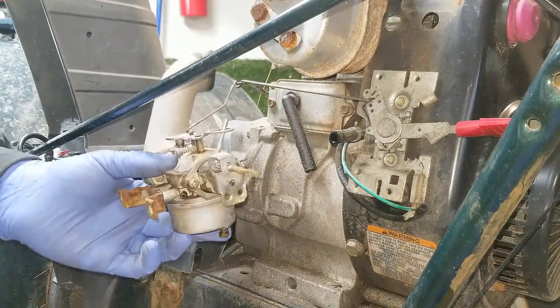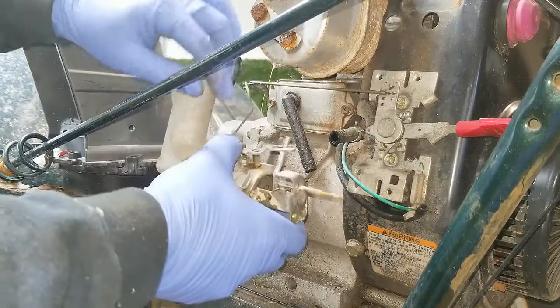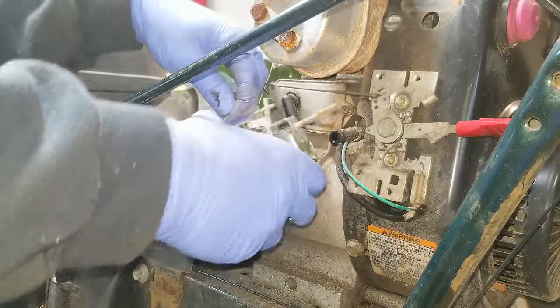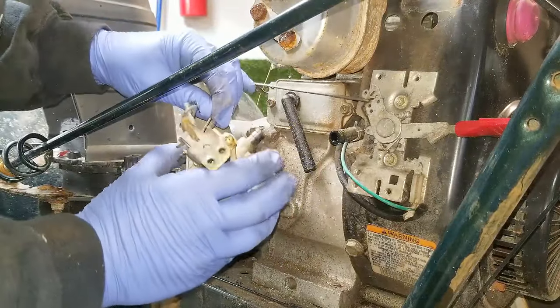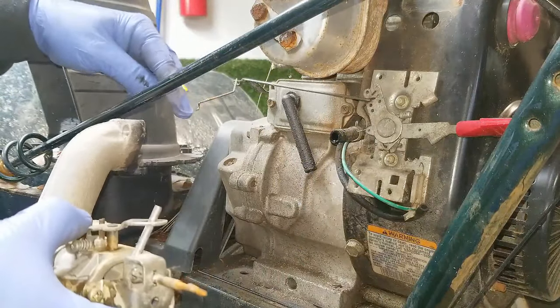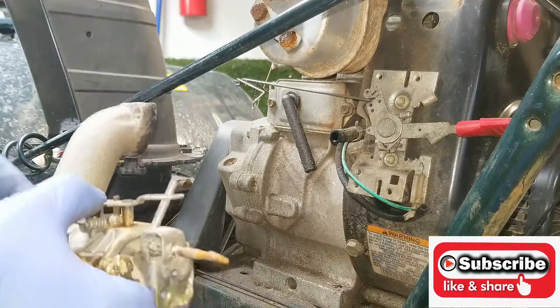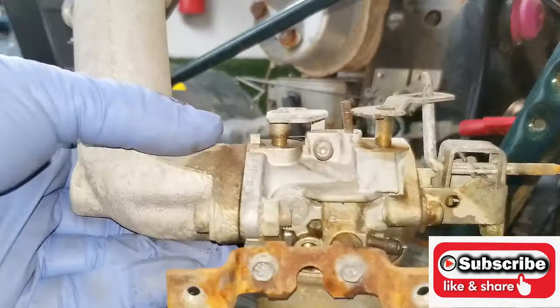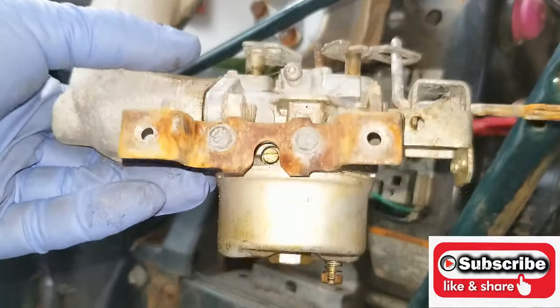Get yourself some pliers to remove the clamp and lightly try to loosen the fuel line. The linkage is a Z-bend so you're going to have to pull it down and twist it towards you. Now I've got the whole thing off and can move to the bench to start cleaning it up.